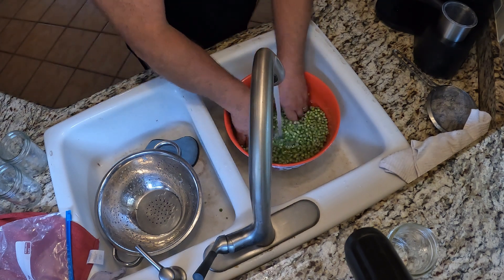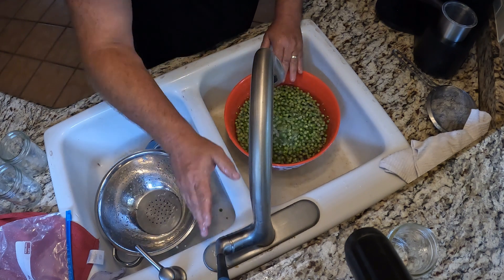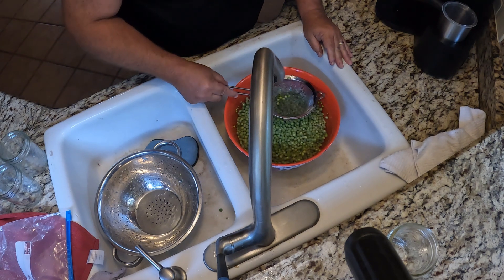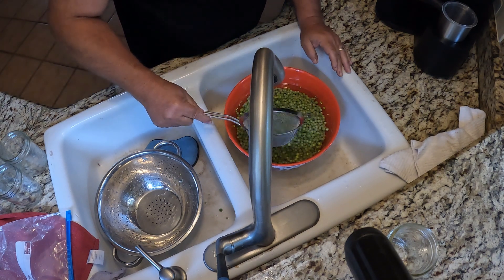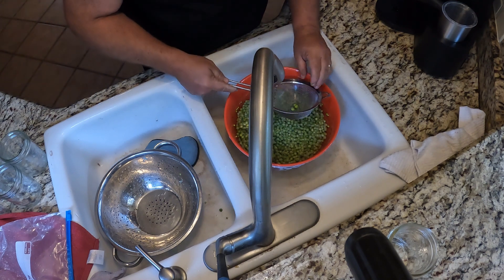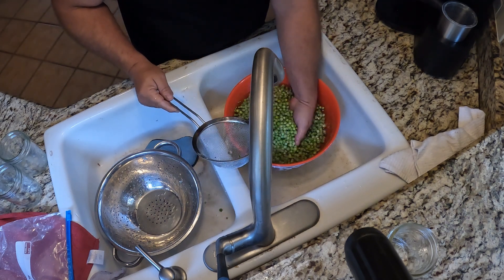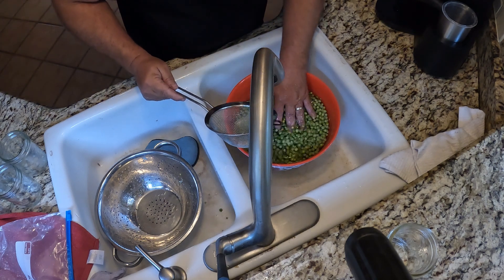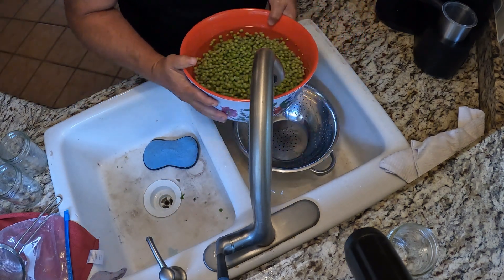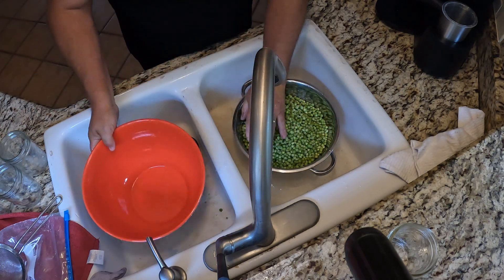Wait until you have enough water in there for stuff to start to float. Then you can take one of these and just kind of go through and pick up the little pieces you see floating in there, like a little leaf. Put the old peas back in the water because you can't get too many of them. It looks pretty good. Then put your colander back over here and let your peas strain.